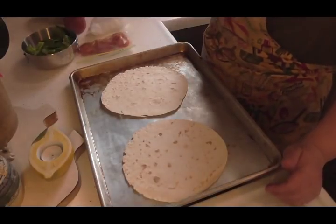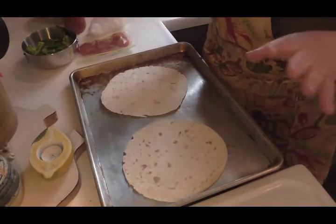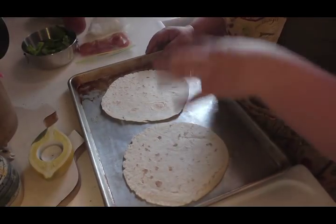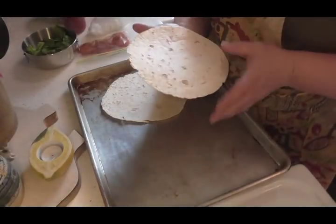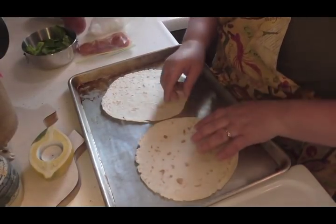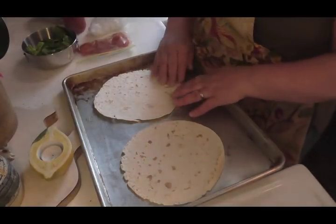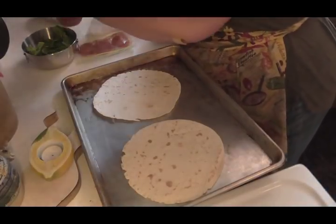Hey friends, today I'm going to show you a healthier alternative to making pizza. Instead of the high-calorie, fattening pizza dough, you can use low-carb wraps. They're wonderful — you can get them in whole wheat, plain, or even with flaxseed in them. They're low carb, so it's perfect.